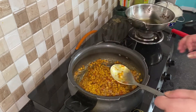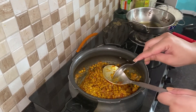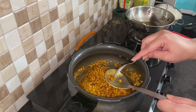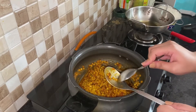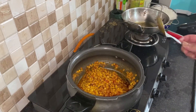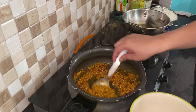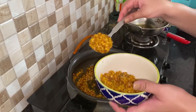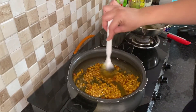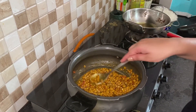So let's check. The masala is almost done. Now we will prepare the layers. First of all, we will do a layer of the dal. Then we will make a layer of rice on top. We will take out the rice and spread it as a layer.